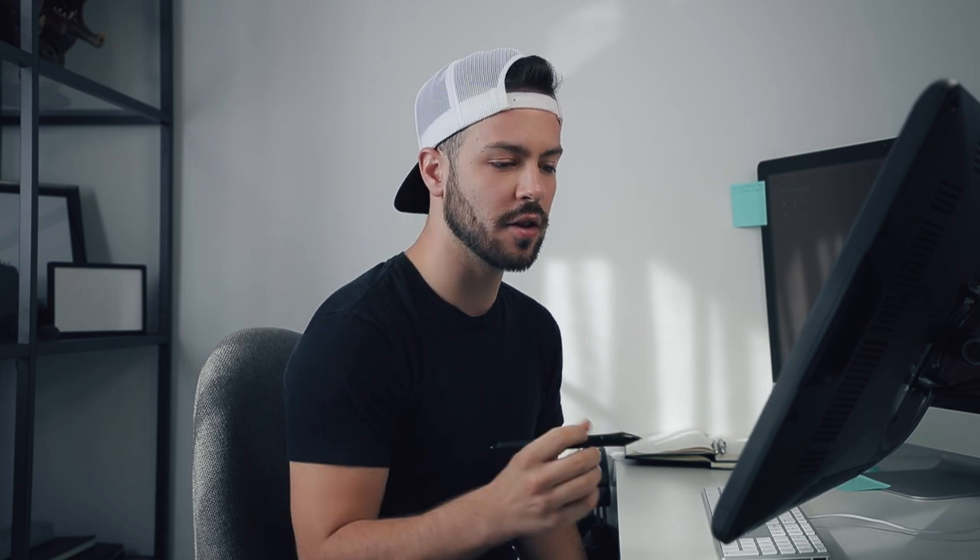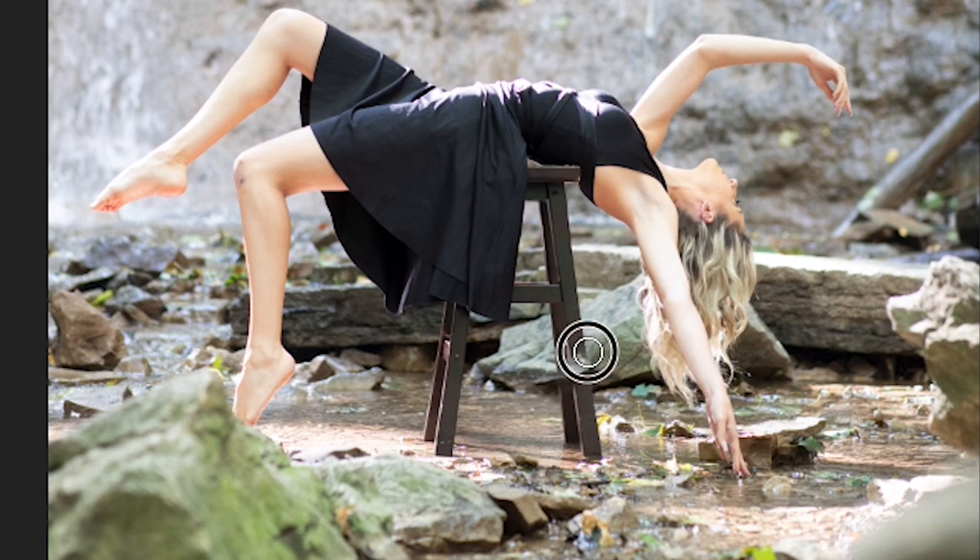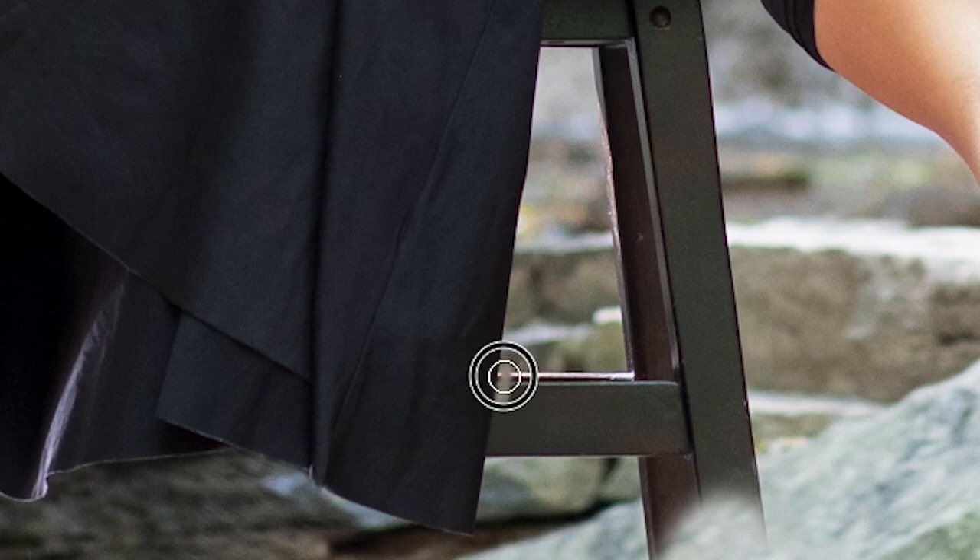To erase the stool, don't use the eraser tool — instead apply a layer mask, which is in the bottom corner of the layers panel. Then with your brush set to black, just paint over the stool and it erases away seamlessly. Zoom right in and be precise. Take your time on this — it's so worth it. If you do your job perfectly, your model will look like they were truly floating.